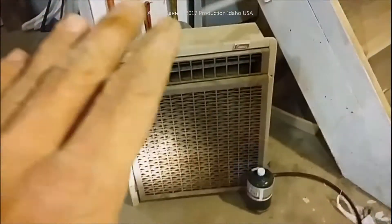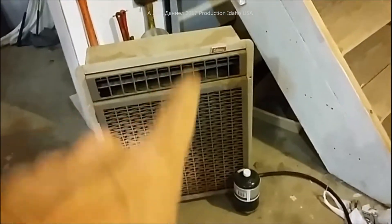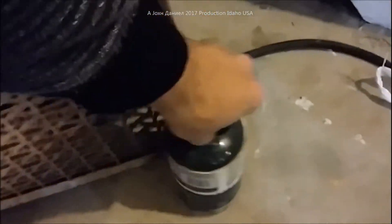So this is a big old Coleman. Let's get started, tear it apart, and get this thermocouple put in. I recovered this from an old RV and it's quite big - you can see by that propane bottle there. This unit here is a 25,000 BTU furnace.